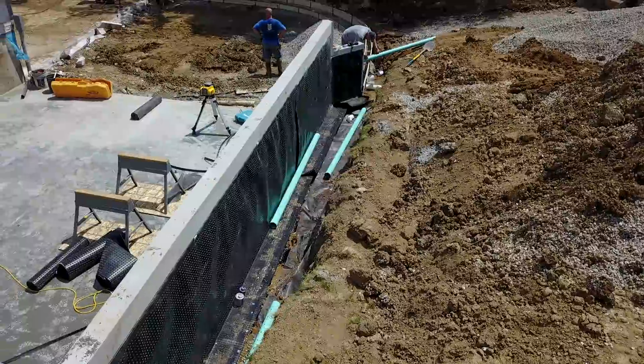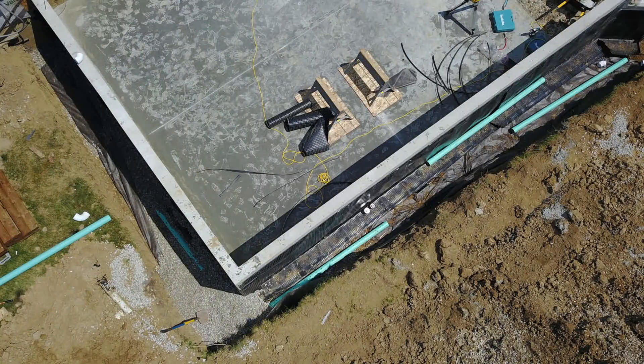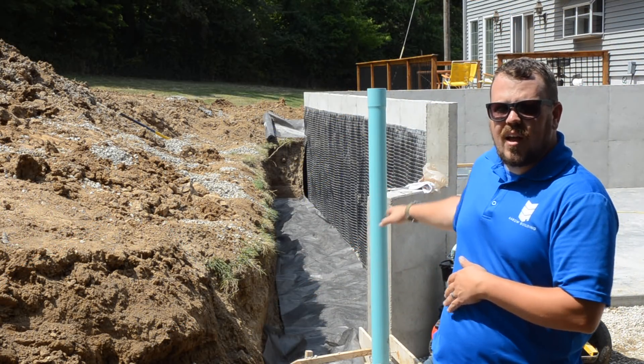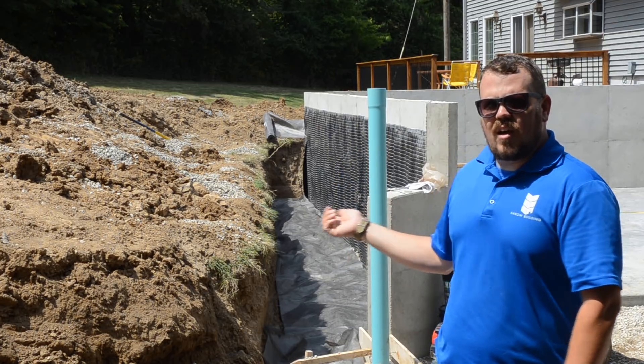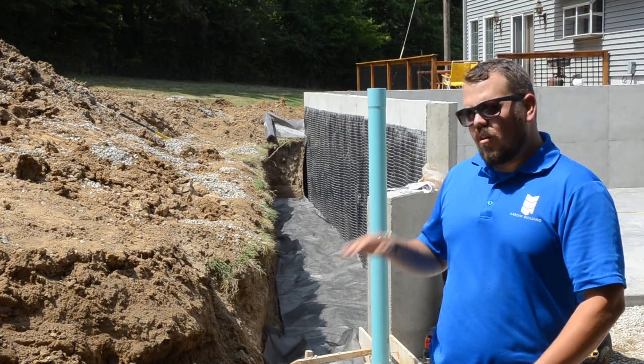That drain tile has a filter fabric underneath it, a layer of one-inch clean gravel, then our drain tile with the holes facing down — we'll get back to that in a second — and more gravel on top, then filter fabric. You can see the top of our filter fabric now; everything's there already. I'll lace in some photos of what we did on the way to this point. We'll throw a little more gravel on top just to keep it from moving around while we backfill in our lifts.